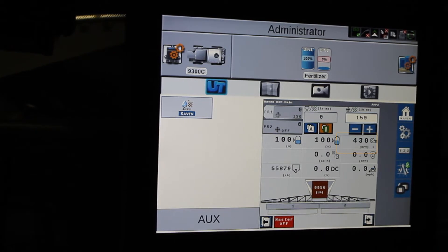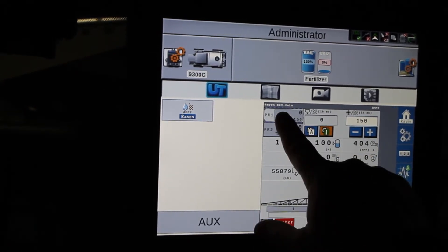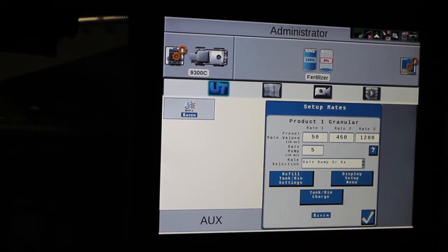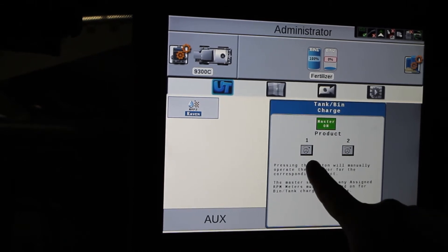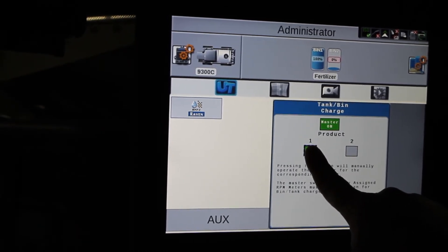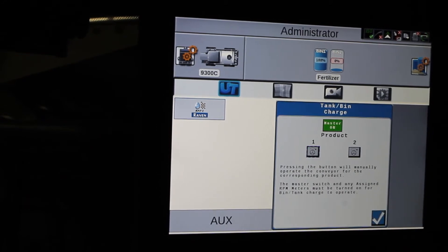Once we have the fans going, we come in and press on the bin that we want to charge, let go, and this screen will pop up. We will hit tank bin charge, and when I turn my master apply switch on, I can press and hold on number one here and that will start running the chains. Once I hear the product coming out the booms or going into our collection bucket, then I can let go.